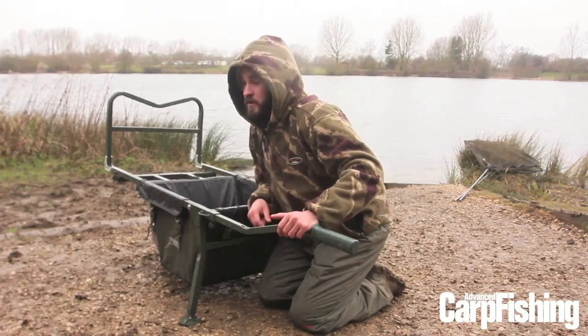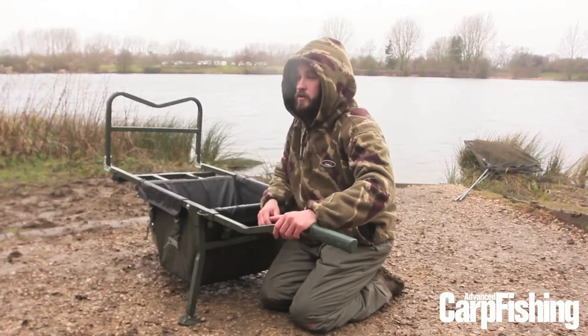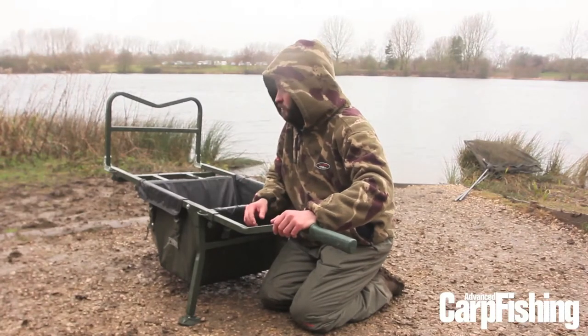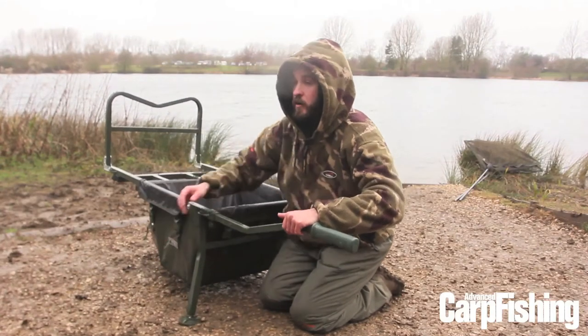There are also a couple of extra features on this barrow. It's got four pegging loops in the corners so you can secure your load with bungee straps, which should stop anything from tipping off. Combined with the mud feet, that will stop it sliding down any slopes and keep everything secure.